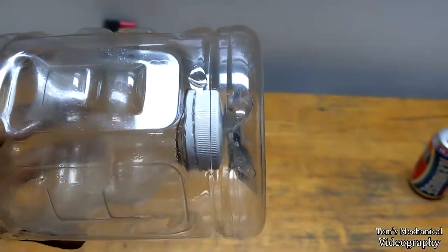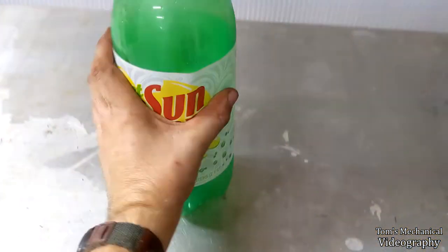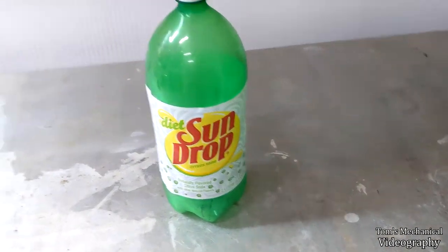Well, it's many moons later and I now have a diet Sun Drop bottle because it took me that long to drink it all. But anywho, now we're here.